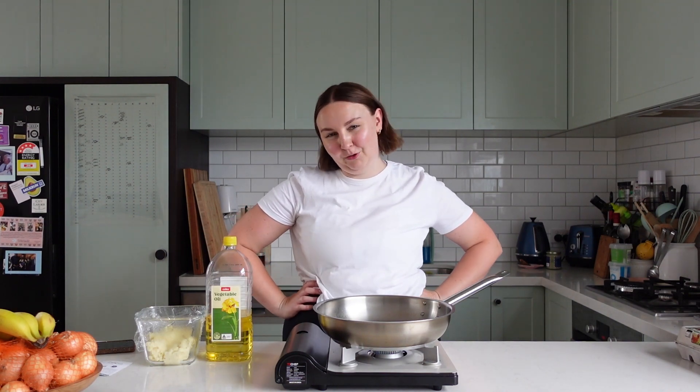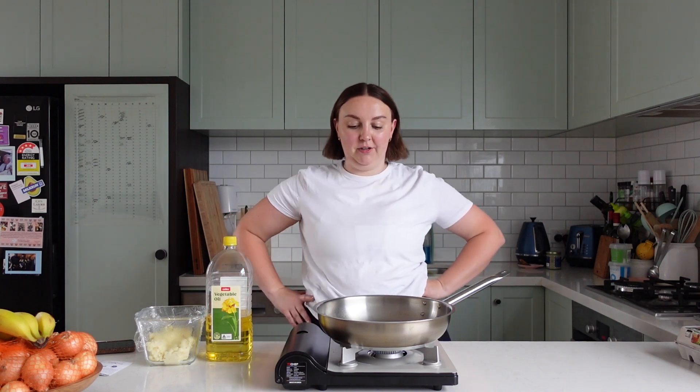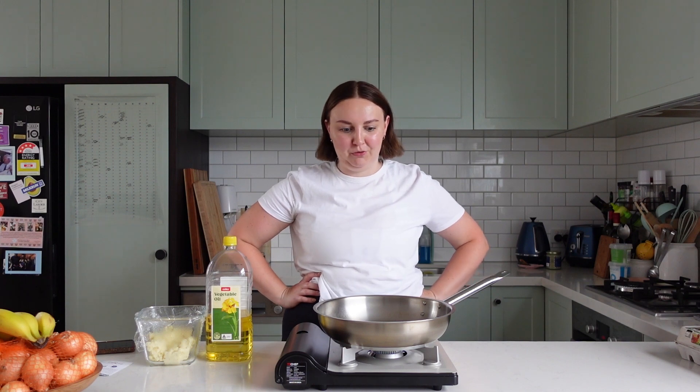It's 2:30 and I've only had breakfast so far, so I'm pretty hungry. It took a lot for me to get my camera out and film this for you, because it takes a little bit longer to cook for you versus just for me. We'll be eating about 3, and then I'm eating again at 7:30, so I don't want to make too much food.